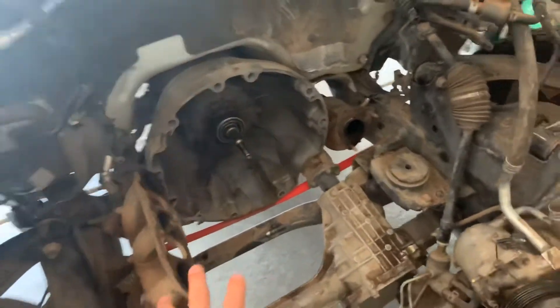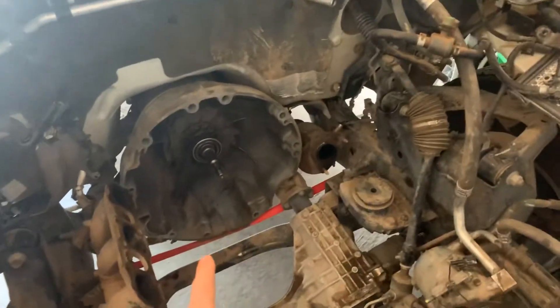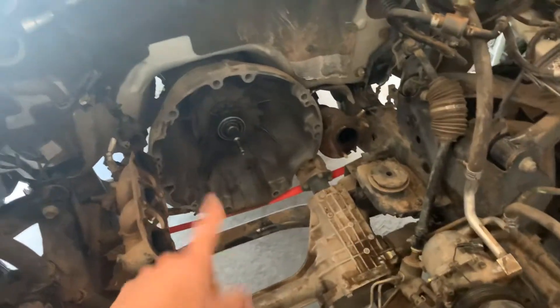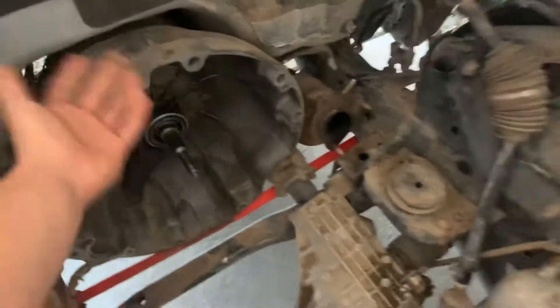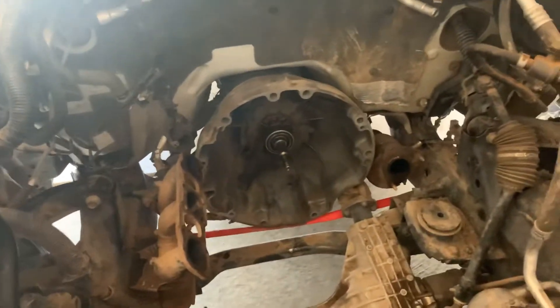Then go to the back of the engine. After everything is disconnected, you're going to want to get the engine supported by an engine hoist, and put something underneath your transmission to hold it up — usually a transmission jack or a floor jack. I used a strap since this is a four-wheel drive vehicle; the transmission you can lift up by yourself, so it's honestly no problem to just put a strap under that one.